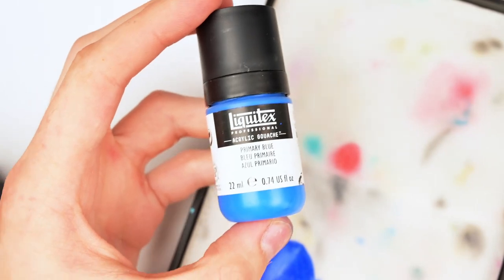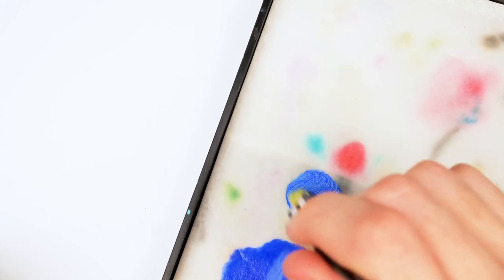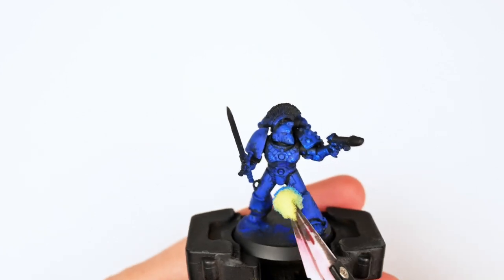Here I grabbed some Liquitex Primary Blue. For this step I did grab a brand new sponge, as I felt the color was very powerful and saturated enough by itself that I wanted it to be prominent in this miniature.